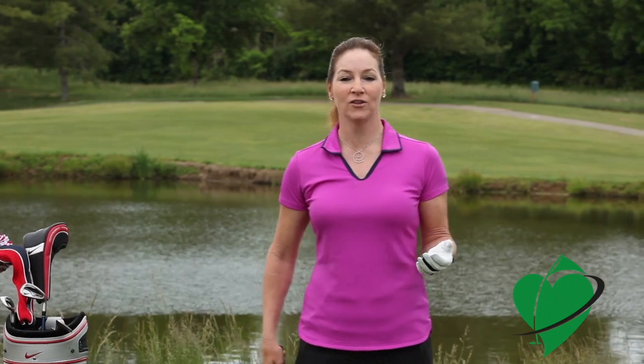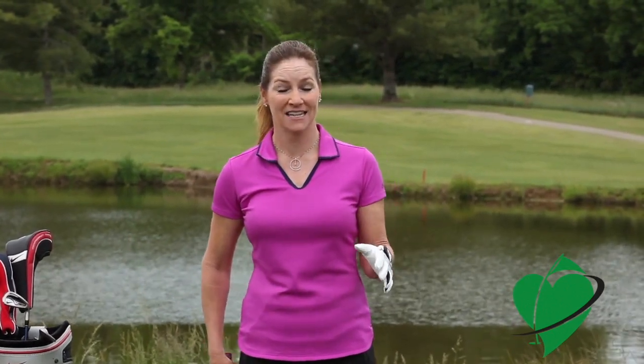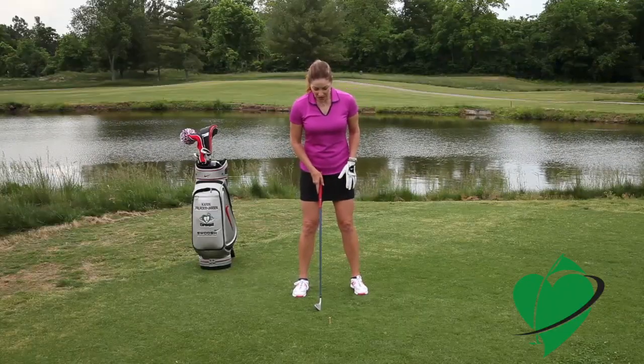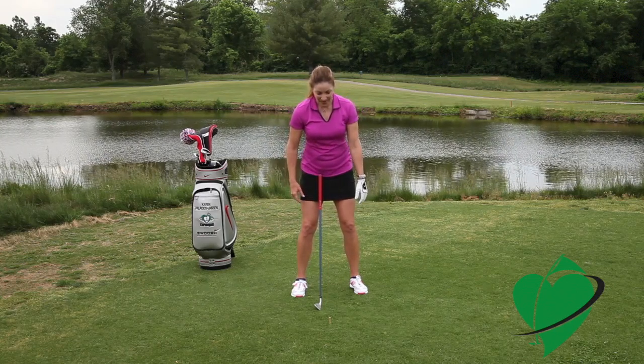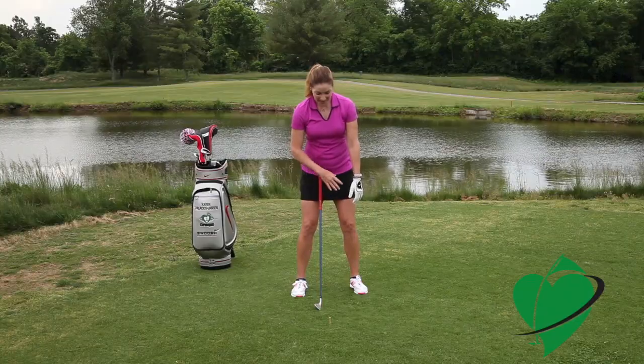If you're a right-handed golfer like me, it starts with your left hand. As you start, you want to bend over and let your arms hang naturally. You can see my left hand thumb hangs inward slightly.